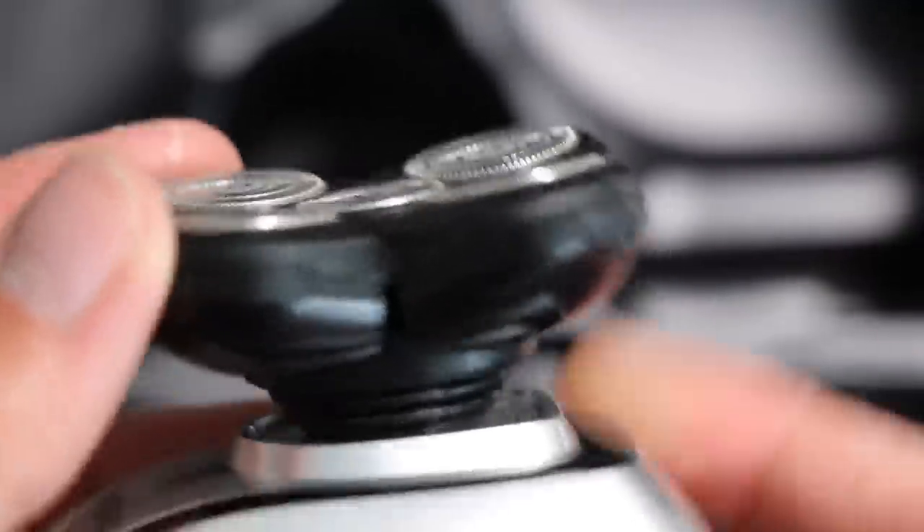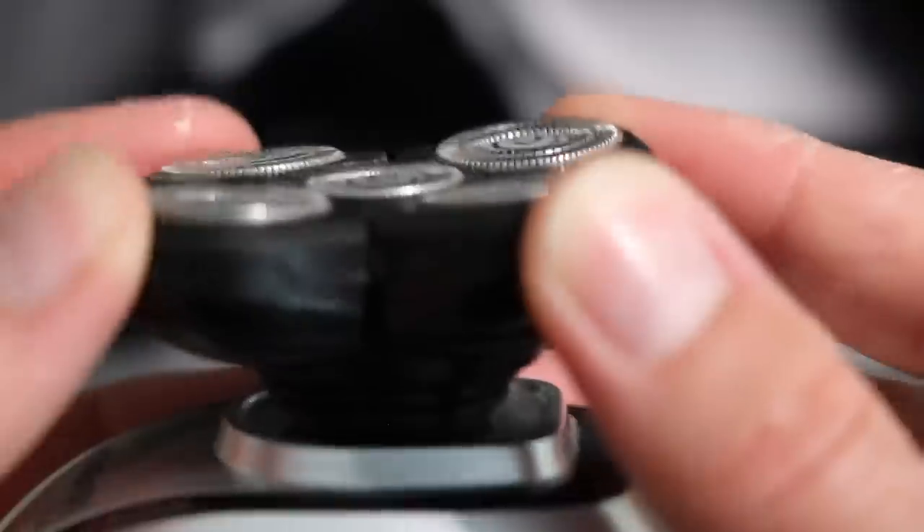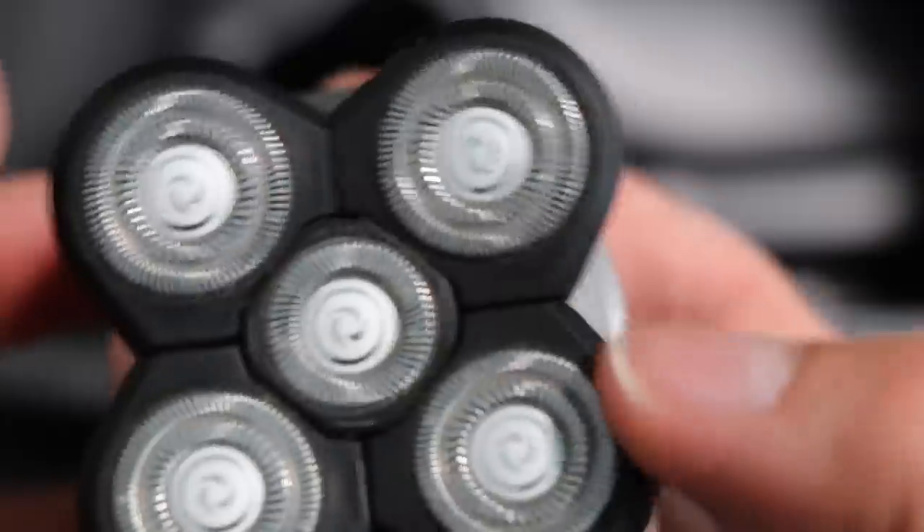It's got something they call Hyperflex technology — basically the head moves. You can see that at the neck it twists in all directions, and also those individual blades move back and forwards and sort of cup your head. It allows you to get over all those bumps and gives those blades a nice amount of contact with the head's surface.